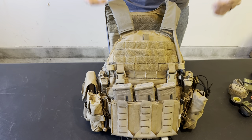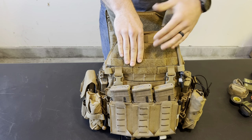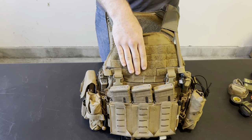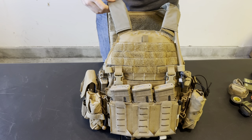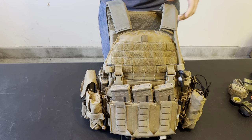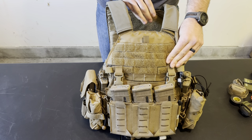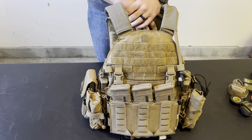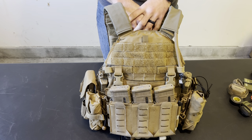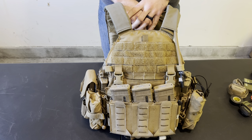I believe that covers everything on the plate carrier. You might have questions — there's a lot of stuff that's missing, like admin, maps, watches, other things like that. But if you watch my first line gear video, you'll see that all that stuff pretty much lives inside my pockets. In addition to the belt — as I said in the belt video, I only wear my plate carrier with my belt. I don't wear my belt without my plate carrier, so it's like one kit — they're never apart from each other. Thanks for watching — feel free to drop a comment below if you have questions or suggestions.